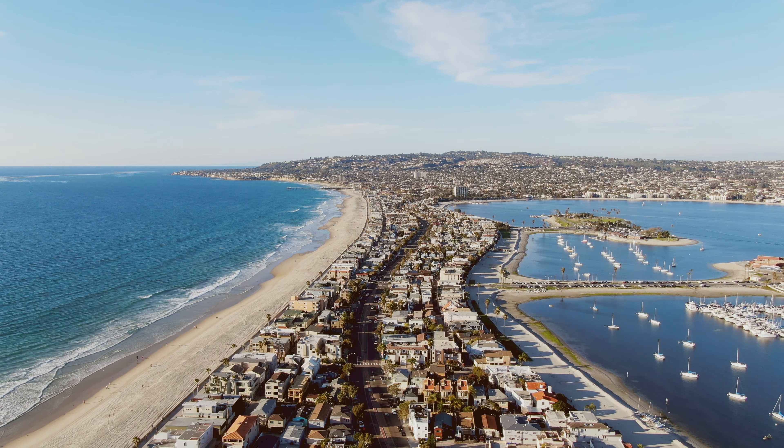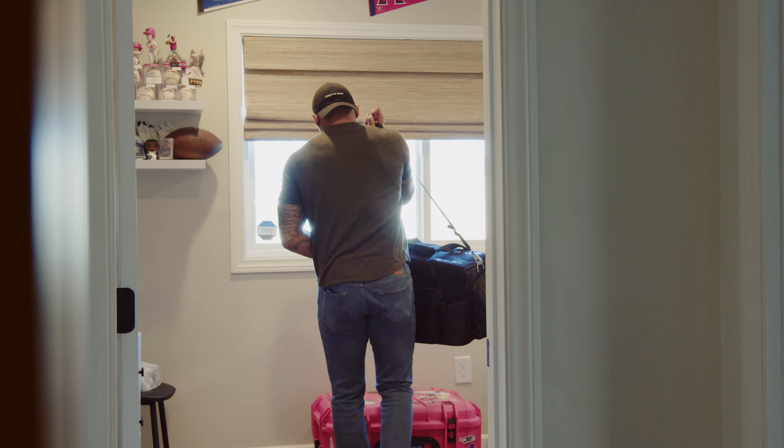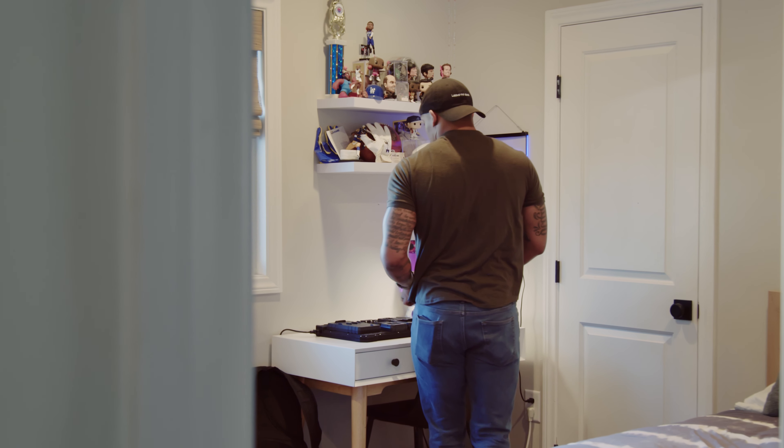I came across a power board one day while I was surfing the web for camera gadgets. I saw this board that looked like it was something that was too good to be true — it said it could charge all my devices from one sleek-looking sci-fi board.